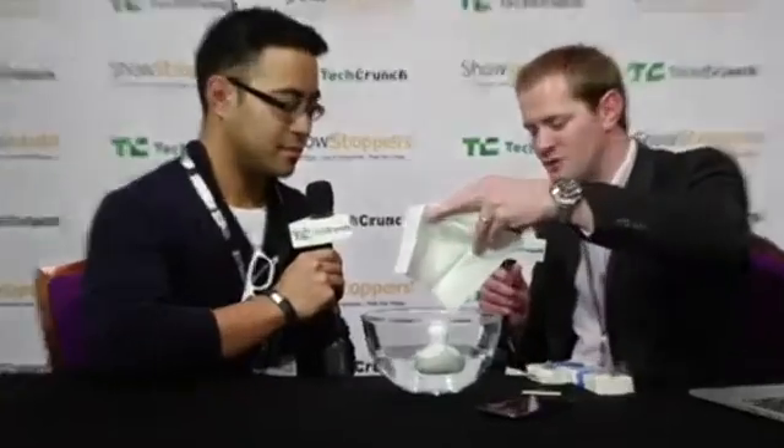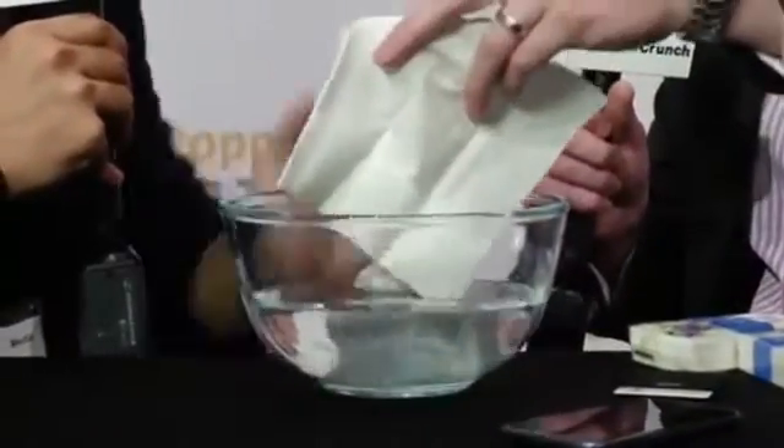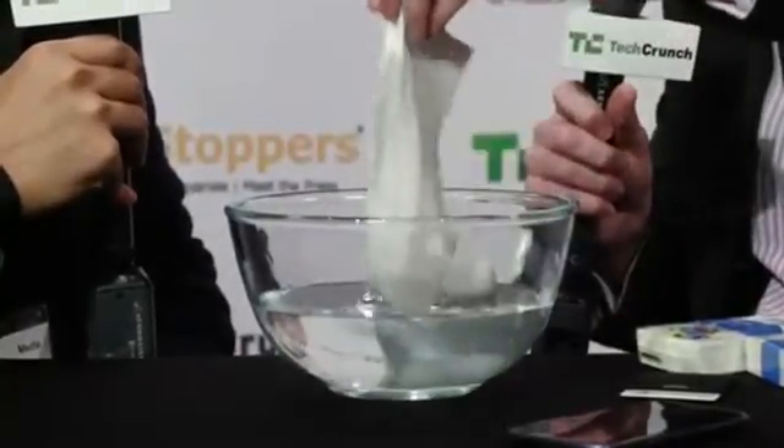Since we've got what appears to be the makings of a great demonstration here, let's see this thing in action. What I've got here is an untreated tissue — a normal, regular tissue that you blow your nose on. When we introduce that into the water, it absorbs the water very quickly.